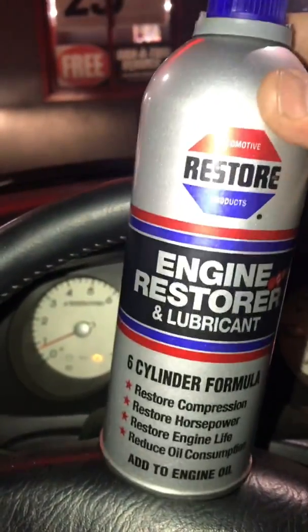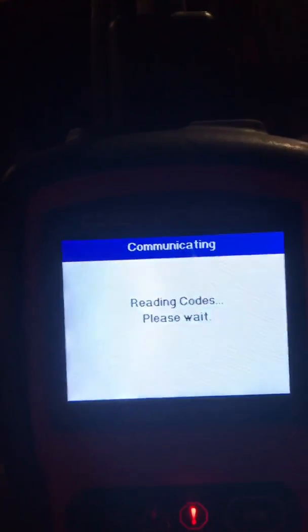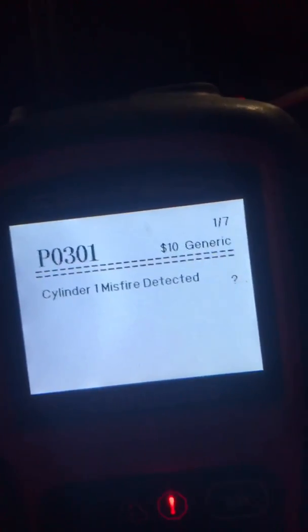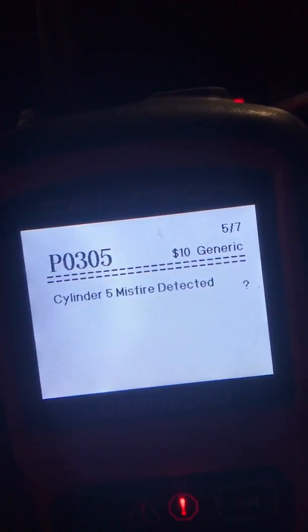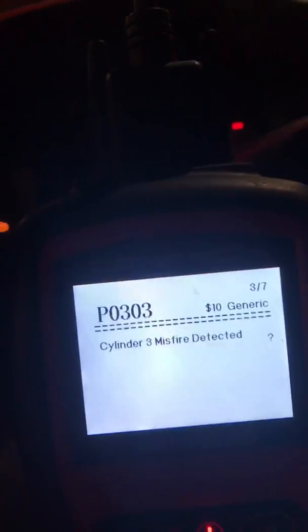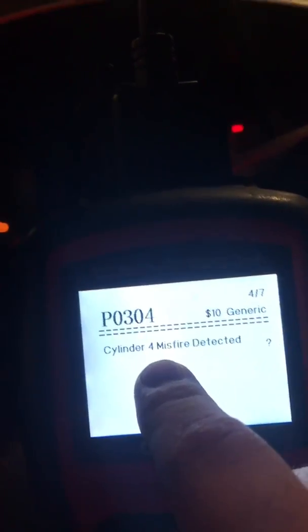I'm going to show you guys the codes that my car was throwing out. The check engine light was on — it was throwing out cylinder misfires on number one, two, three, four, five, six, and multiple. I narrowed it down to cylinder four and checked the compression: 120 PSI.